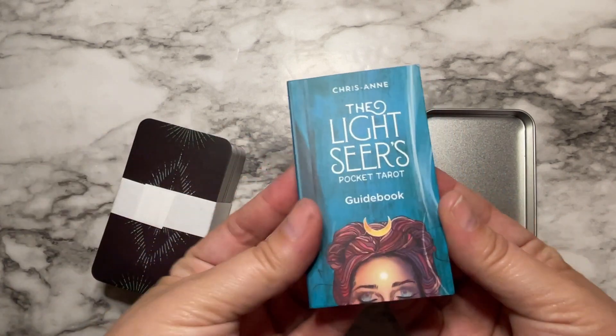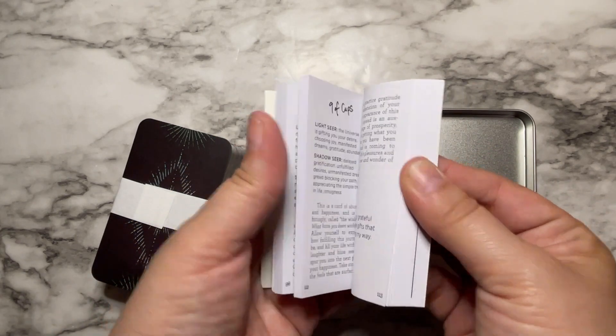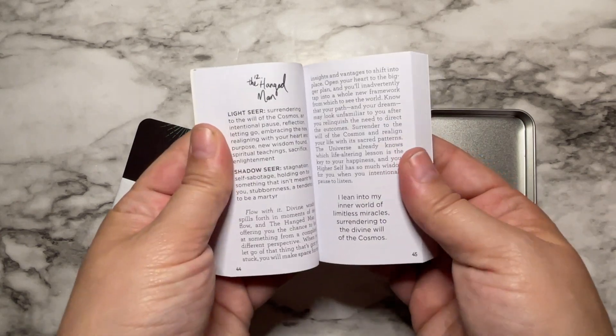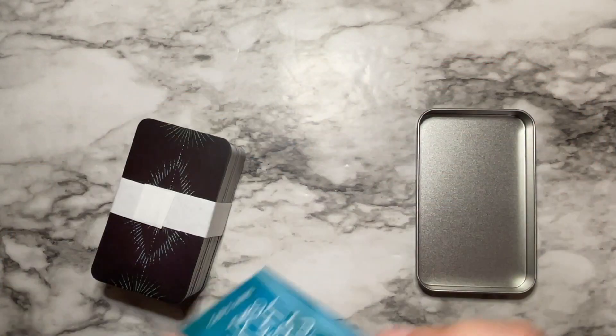Oh my goodness, it's so cute because it's itsy bitsy. So we have our tiny little guidebook. The first thing I noticed about the guidebook compared to the full-size one is that they eliminated the pictures of the cards in there, but I think that's just to make it smaller because it's already a pretty thick little chunky guy.